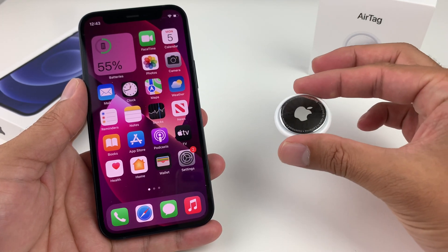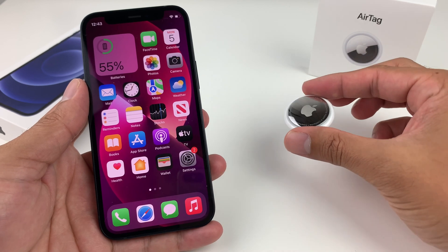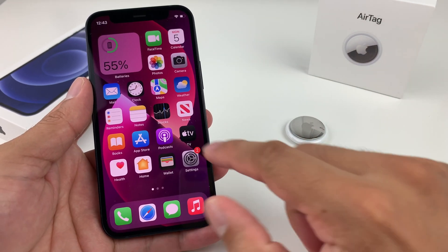Hey guys, in today's video I'm going to show you how to locate your AirTag or an item with your AirTag on it — really simple and easy with your iPhone.